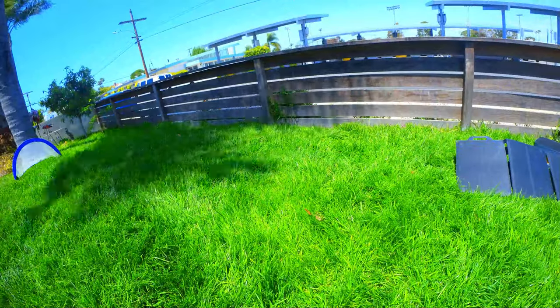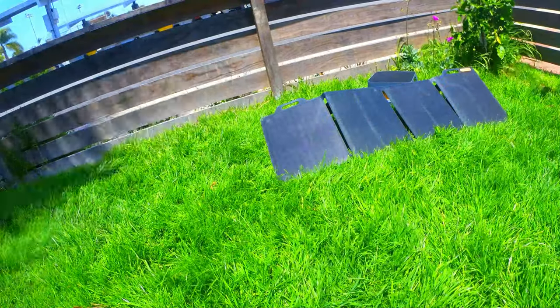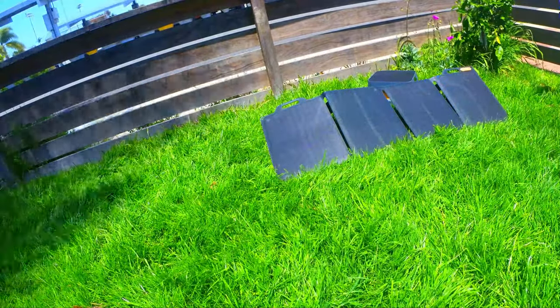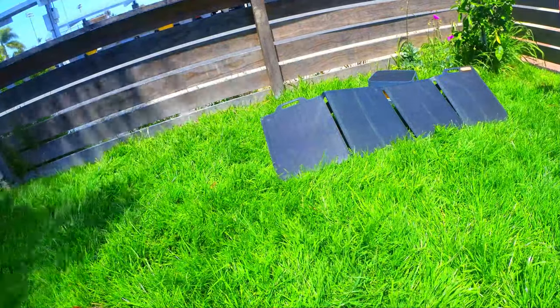15% was slightly lower than I was expecting, but the sun was partially obstructed throughout the day. I do feel that if you're persistent about correcting the angles of the panels to face the sun and the skies are perfectly clear, the performance would be slightly better.